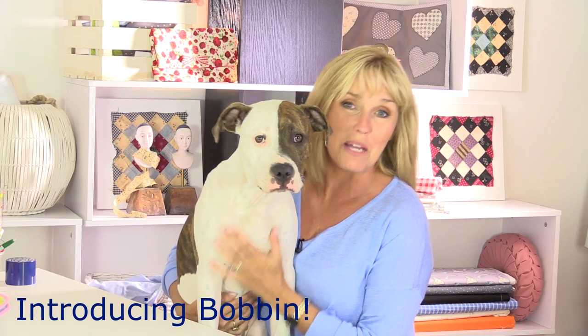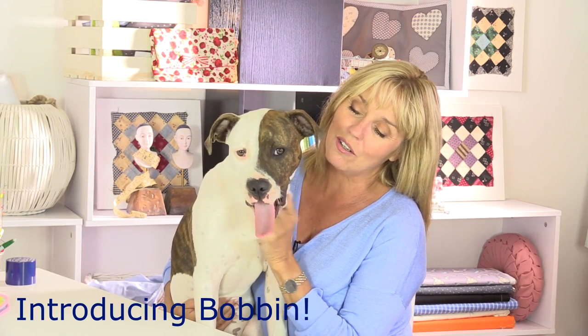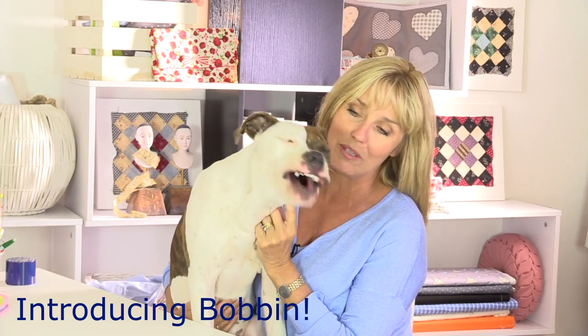This is Bobbin, she's my new sewing buddy. She's six months old and she's bored. She's a Bullmastiff staffy cross and she's a little rescue dog, so we've only had her for a couple of days. But if you don't see so many videos, or you start to hear snoring or scratching, you know what the reason is now.